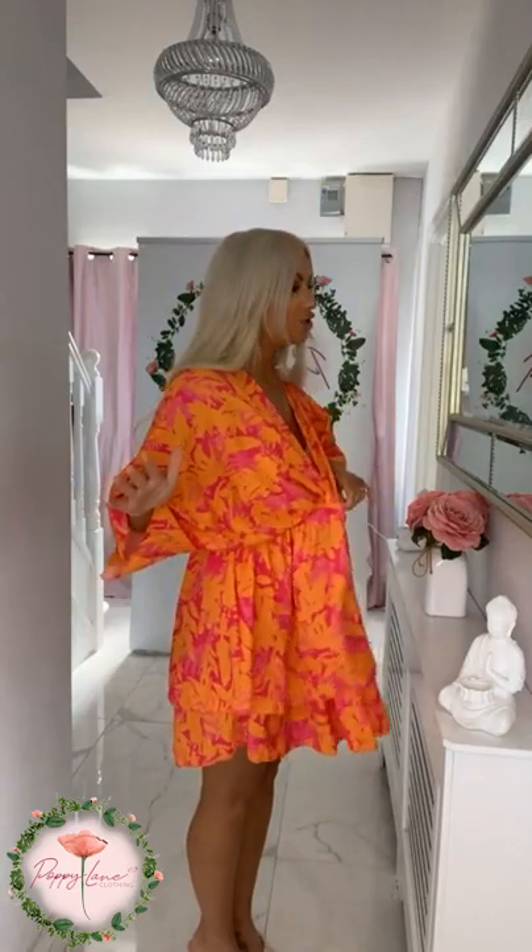I just want to pull it to show you the amount of room that is in that dress. It's absolutely striking - you can't help but turn heads when you wear this dress. The colors are just amazing. The tanned belt is 14.99.